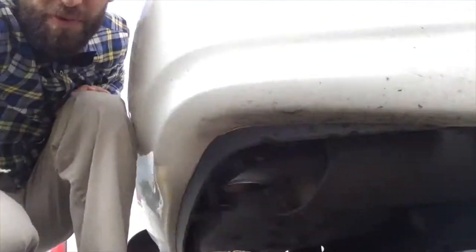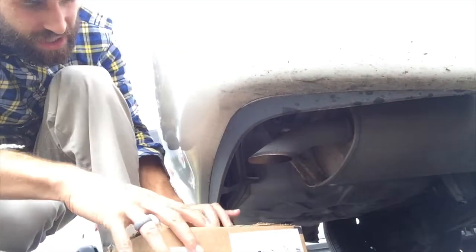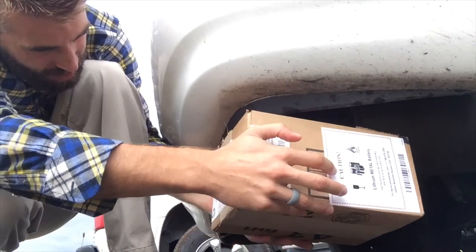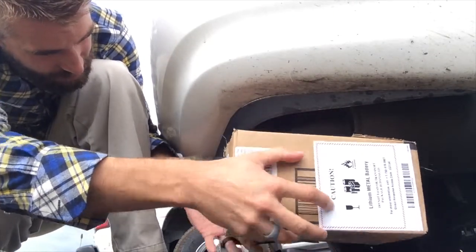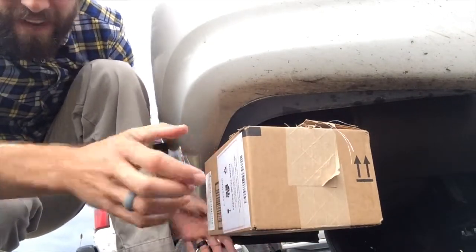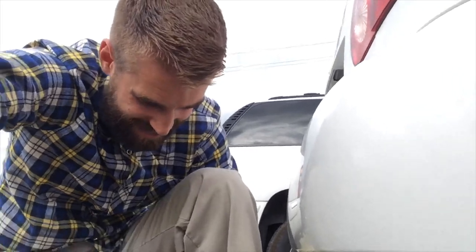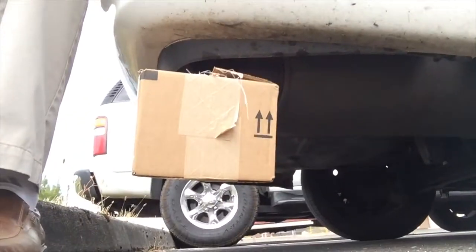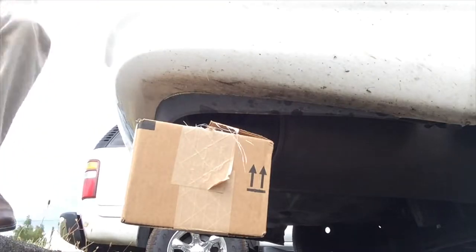I have done something similar in the past with a carbon monoxide detector and it didn't actually detect, so we will see if this one does work. We're gonna stuff it right in there like so. Your family's safety is paramount, so I'm going to go ahead and turn on the car and see if the siren goes off.